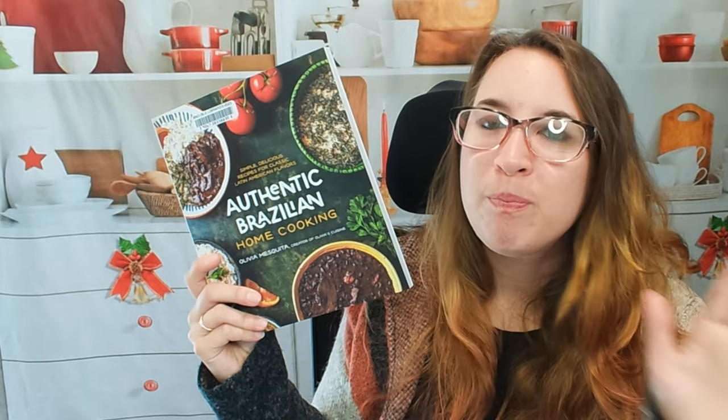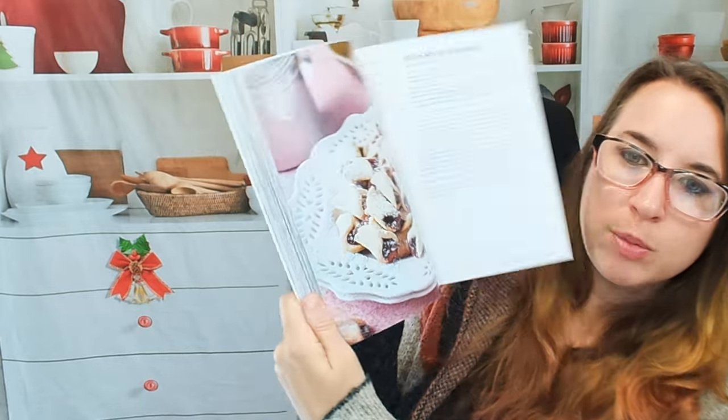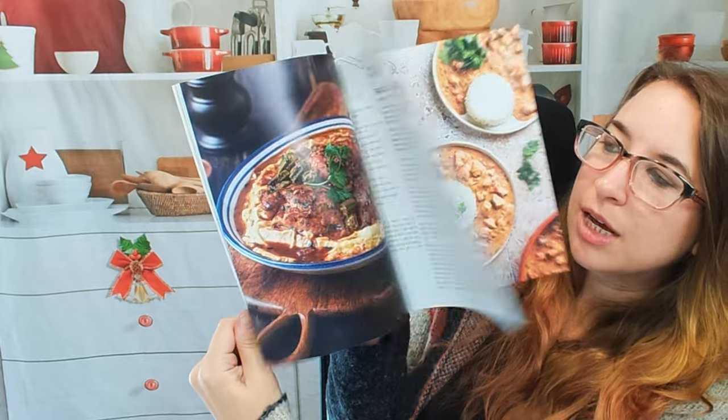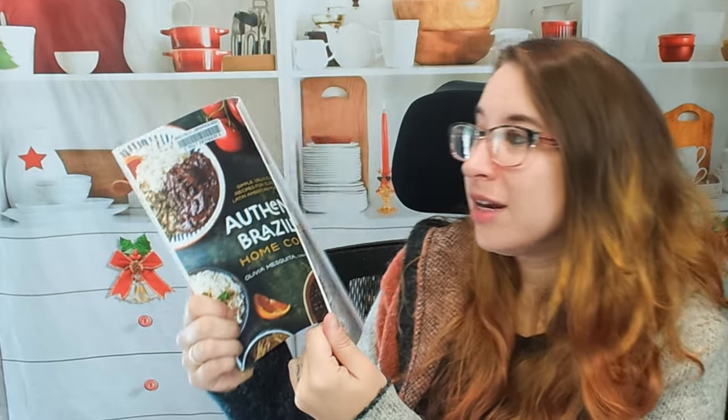Not a lot of pages, so it's kind of nice if you are living in a smaller place or don't have as many bookshelves — I'm running out myself. It's kind of nice to have some of these really basic overview cookbooks. Here's kind of what this cookbook looks like. There's quite a few photos and they all look scrumptious.